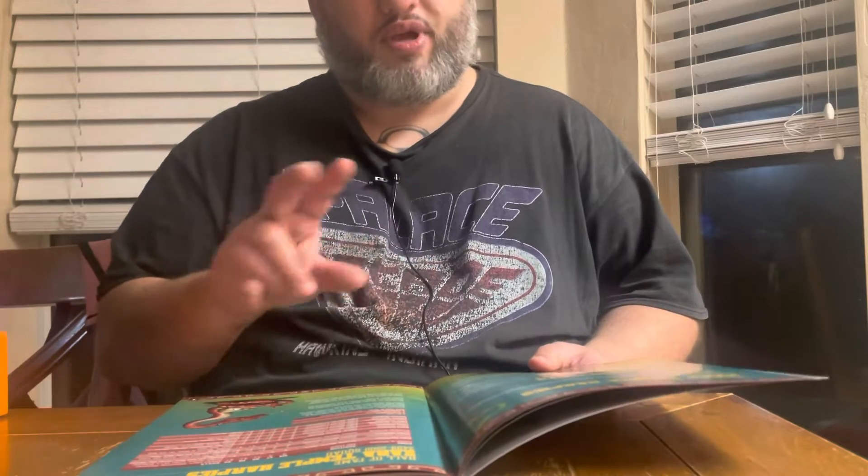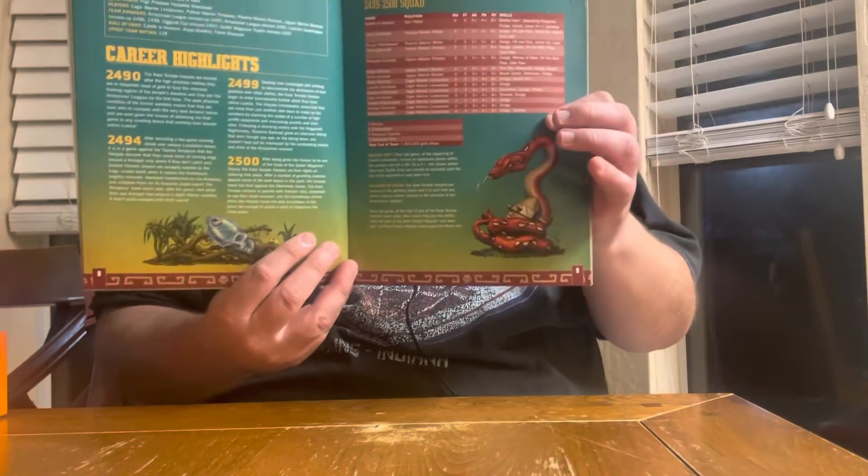One thing I really like is that in this model kit, every kit comes with multiple footballs to be used on the models and in the game to fit that team's theme. The fact that we have what looks like dark elf skulls as some of the footballs is awesome — it definitely fits in with the overall Blood Bowl theme.